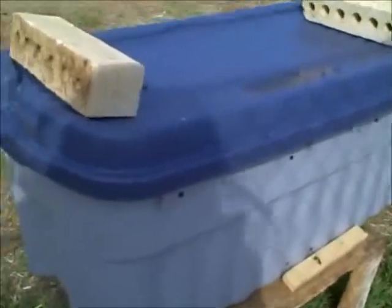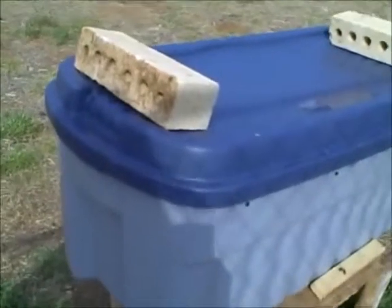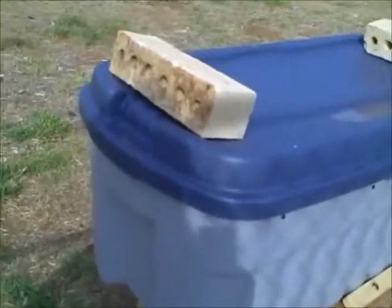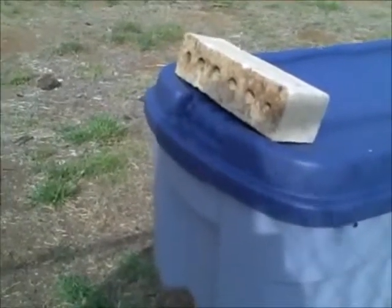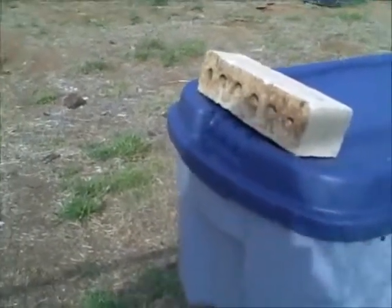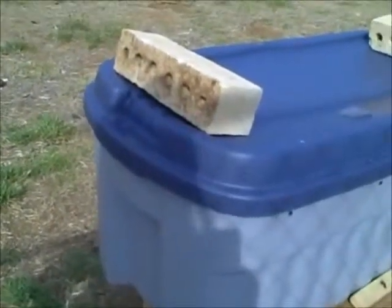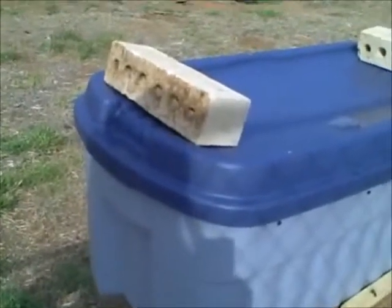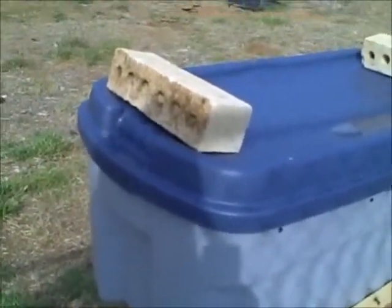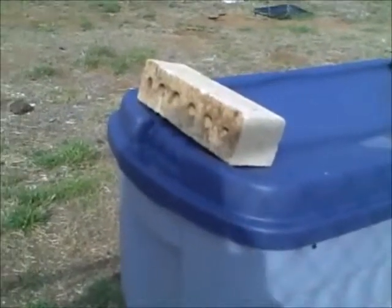Because we had smoked that hive so severely, the queen went up into a hollow branch way up at the top of the tree trunk that had fallen, and we couldn't get to her. So I put a swarm box on that tree trunk that we had opened up, knowing she was going to come out because she didn't have much room. She didn't go into the swarm box, but she did go into the tree right next to it.